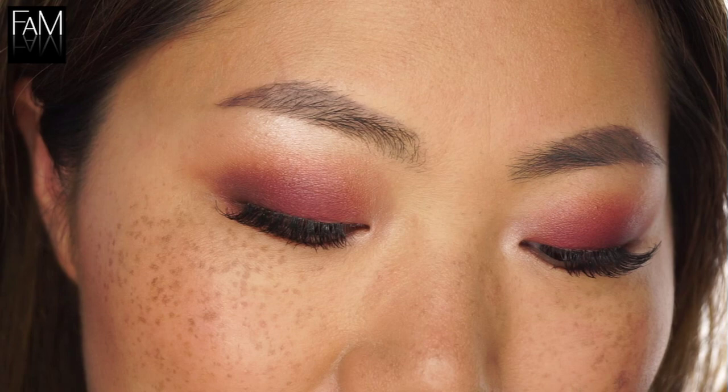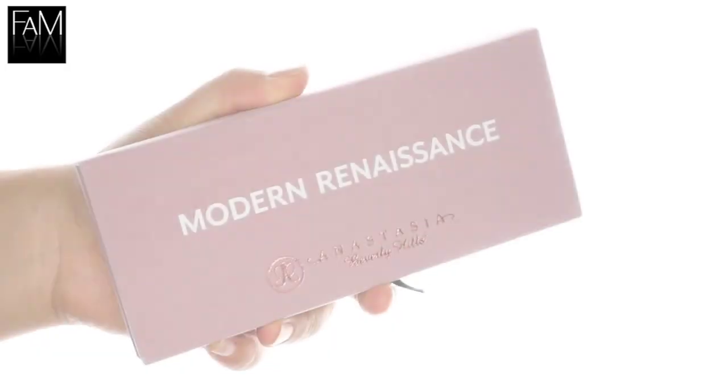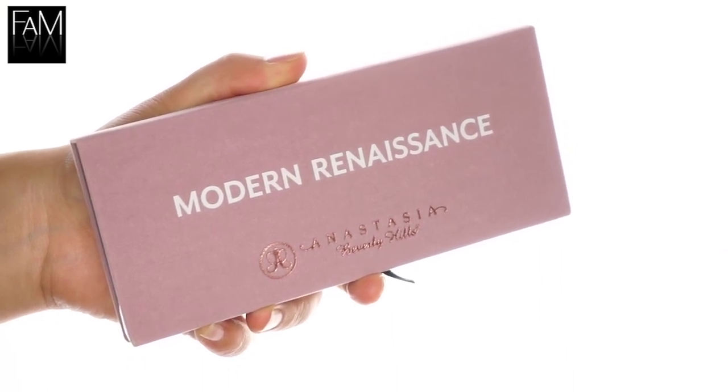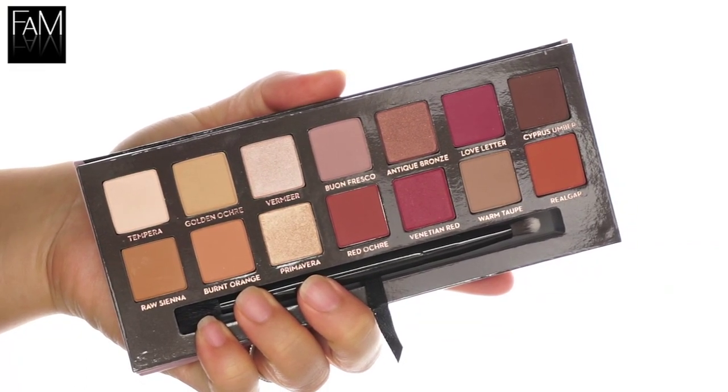It's bright but very easy to wear. This is my daytime smoky red look. I'm using today the Modern Renaissance palette from Anastasia Beverly Hills. This palette is amazing — these are exactly the tones I love.